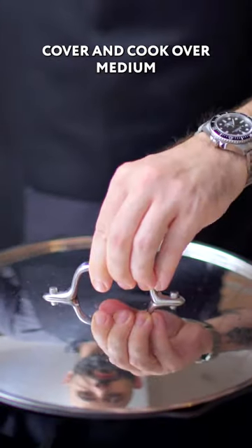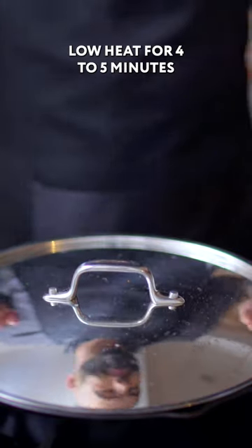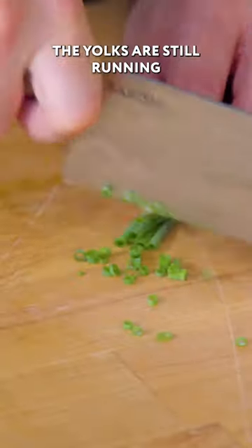Crack an egg into each divot, cover and cook over medium-low heat for four to five minutes until the whites are set and the yolks are still runny.